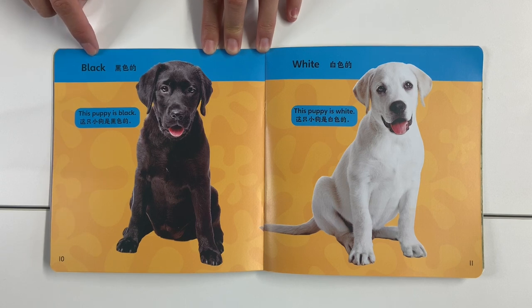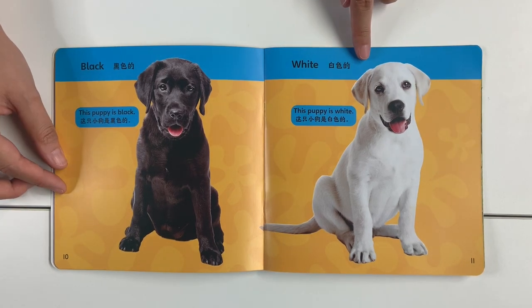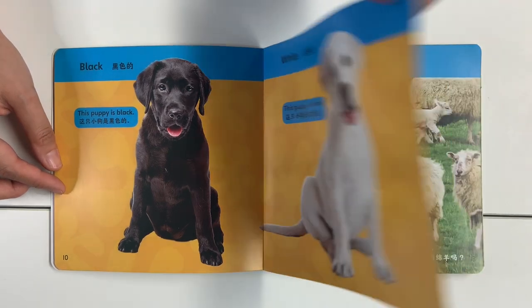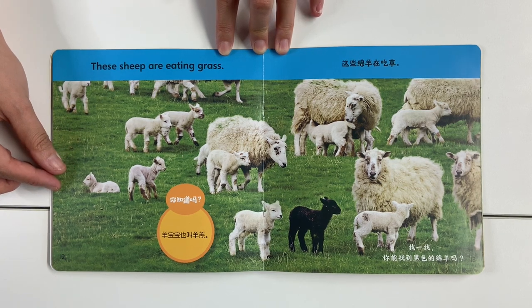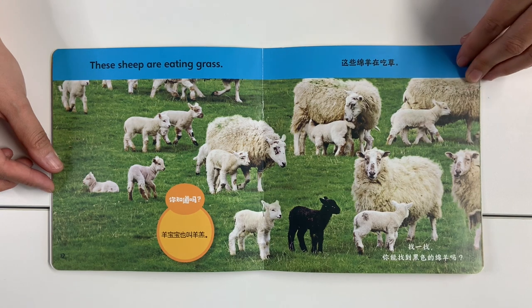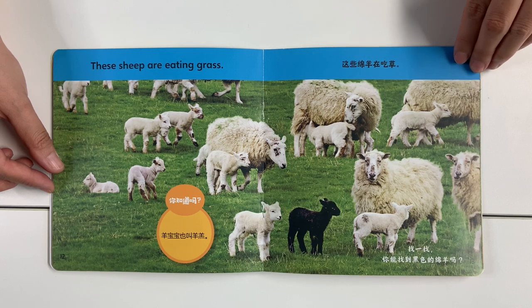Black — this puppy is black. This puppy is white. These sheep are eating grass. Can you find the black sheep?